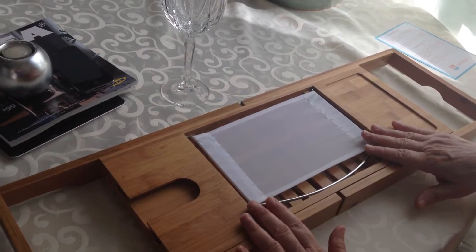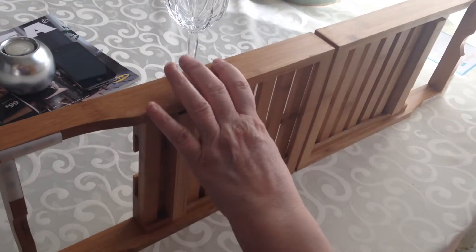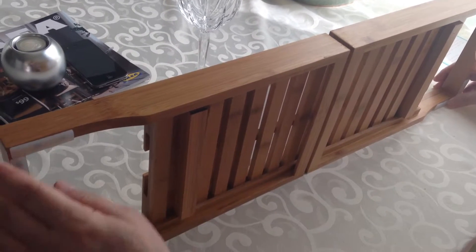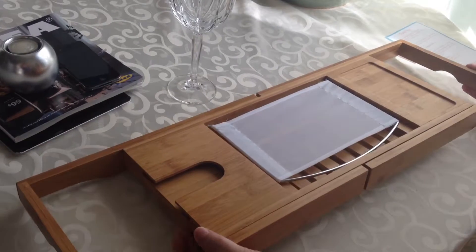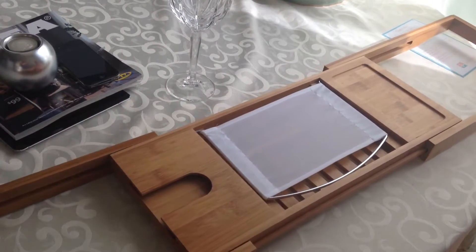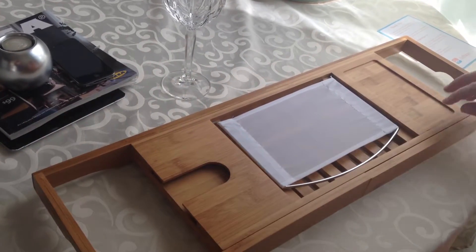So what we have here is the tray. It does have some rubber grips on it so that it doesn't damage your tub when you put it over it. It extends quite wide, so even if you have a really wide tub, it can handle it.